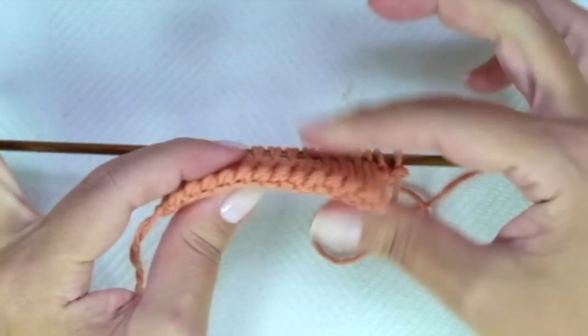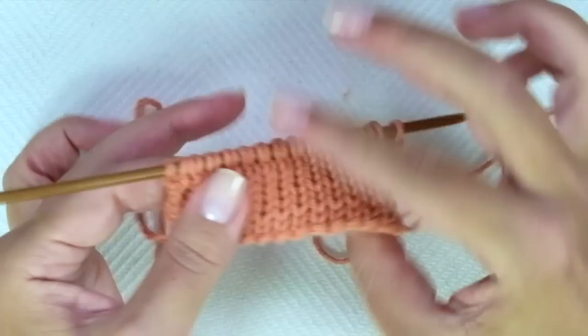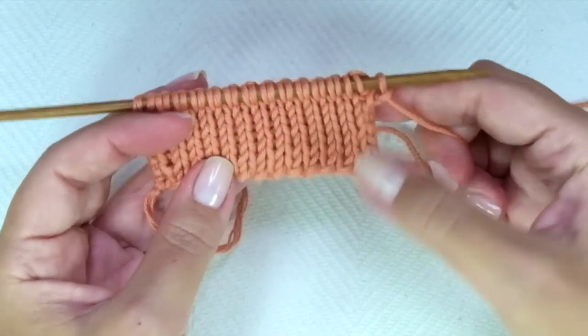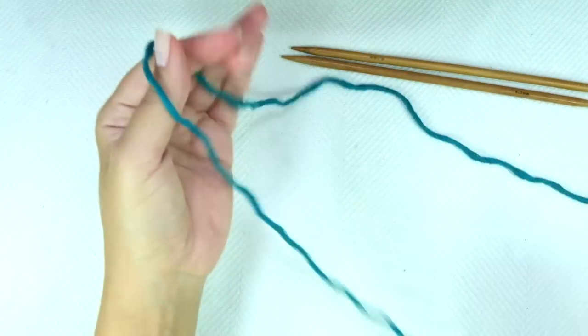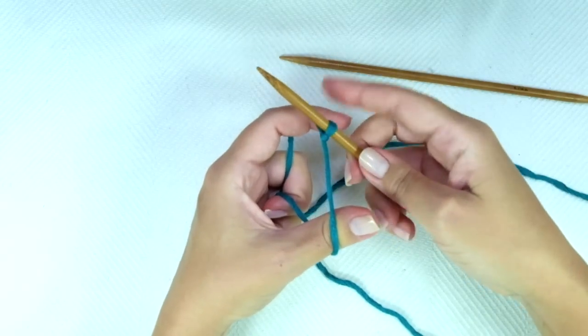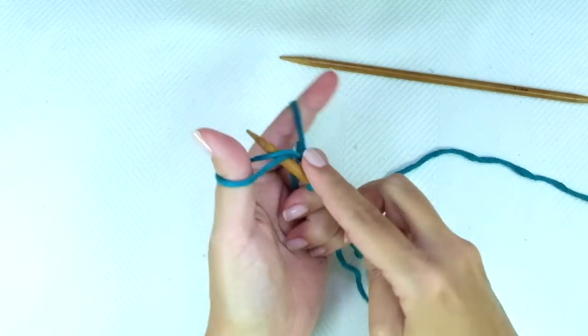You just need to know how to knit and how to purl, and we will slip some stitches. So I hope you like it. Let's get started. First, we need to cast on an odd number of stitches. I'm casting on 17 stitches for this demonstration.